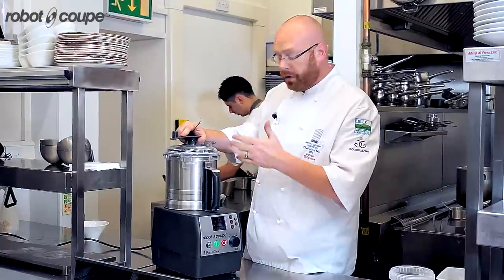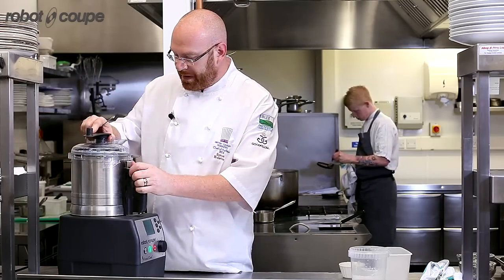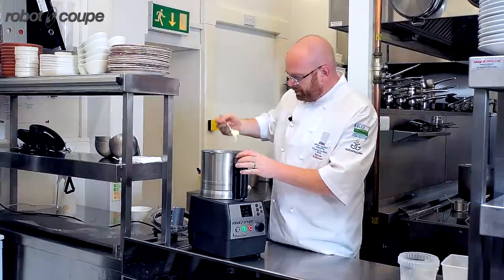Once it's cooked, I've turned the blade back to forward and I've blended it up. So now I have a smooth parsnip puree.